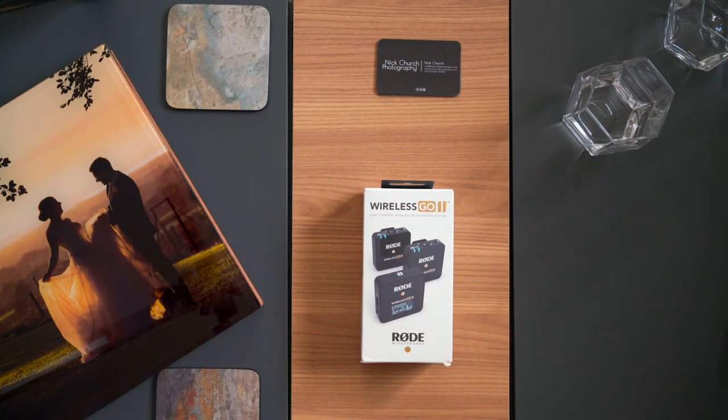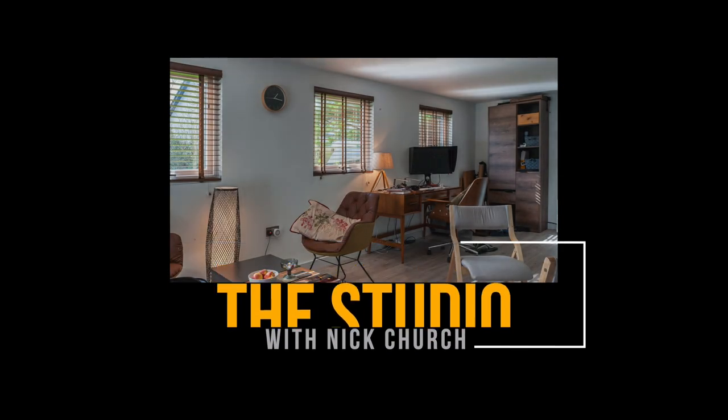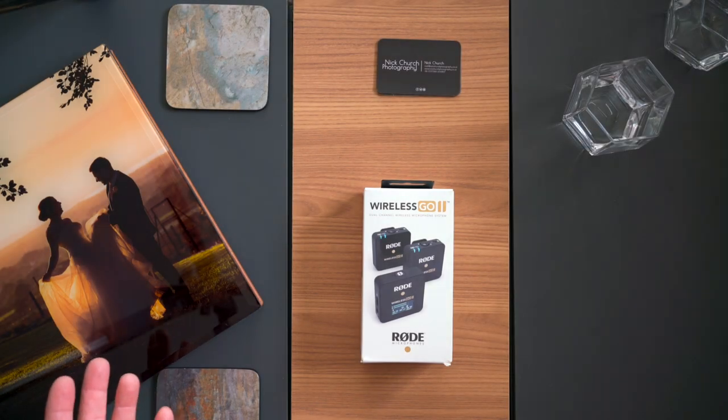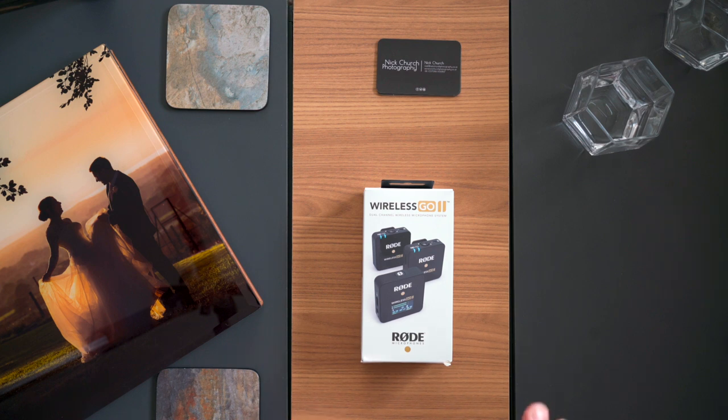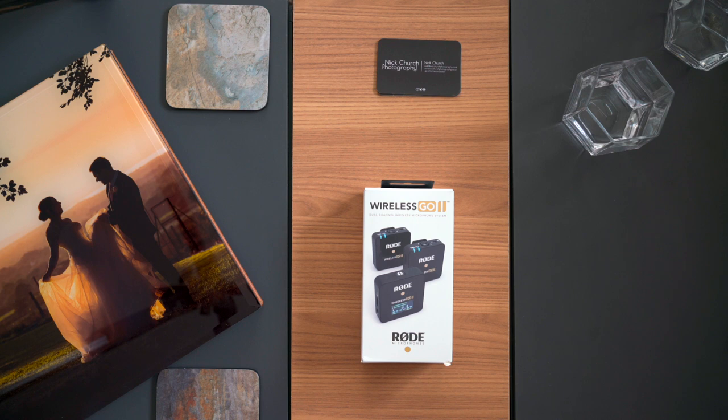Here at Knit Church Photography we have two main uses for audio. Firstly there's a YouTube channel — there's a studio playlist for technical stuff, and also a series of interviews with wedding suppliers called Top Table. The other thing of course is wedding films.